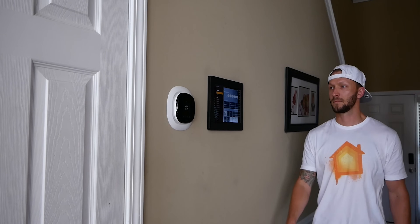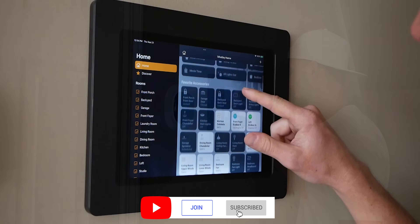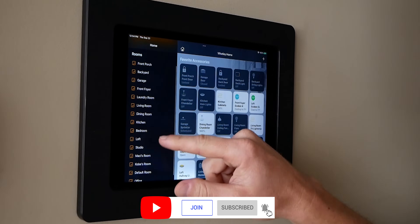Welcome to another video. My name is Shane — if you're new here, this channel is all about building an easy smart home using Apple's HomeKit platform, with new videos published every Sunday morning.